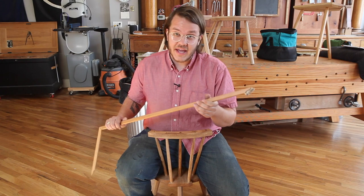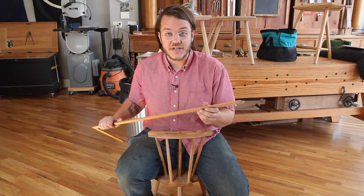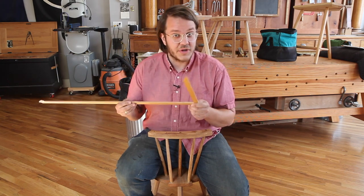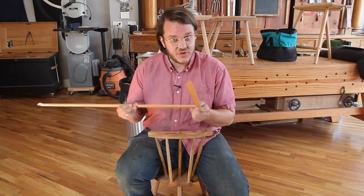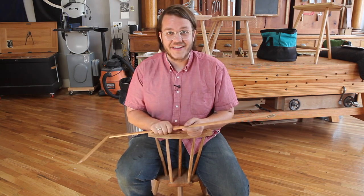Below you'll find plans, 3D OBJ, 3D printable files, SketchUp files, laser cut files, and measured drawings so that you can make your own. Make sure you use a durable, nice, solid tool-making wood, and have fun and happy chairmaking.